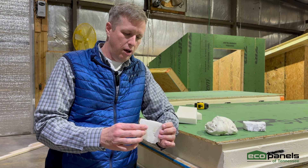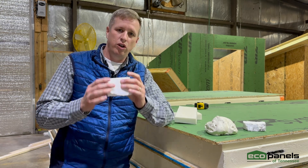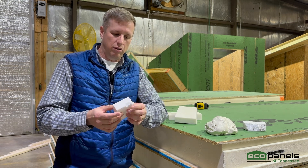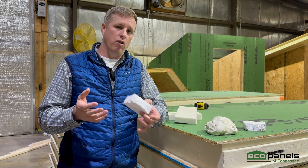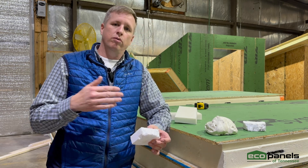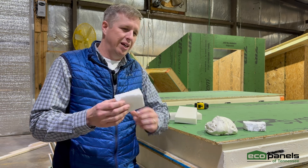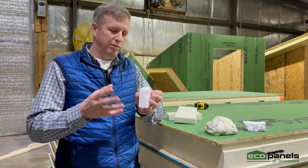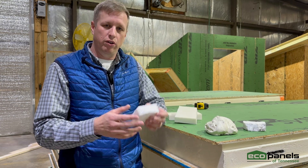You're going to see EPS probably 90 to 95% of the SIP panel research that you do — this is what's manufactured. You're all familiar with it; it's the styrofoam cup. While it can make a great SIP product, it has some downfalls. It melts at a fairly low temperature, it can soak up water, and its R-value is fairly low compared to polyurethane foam.